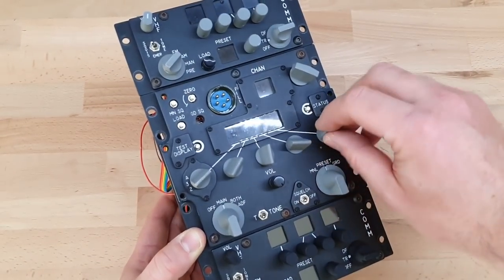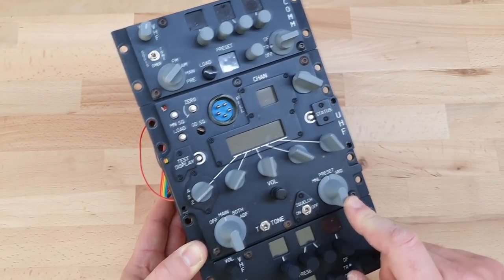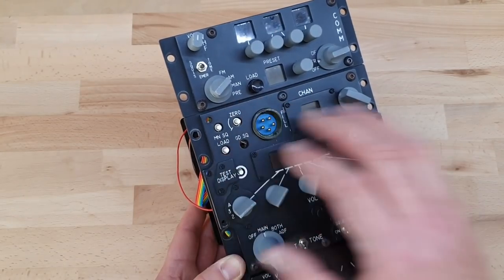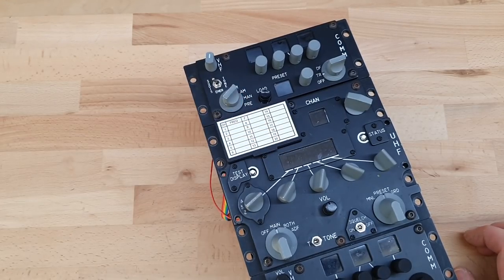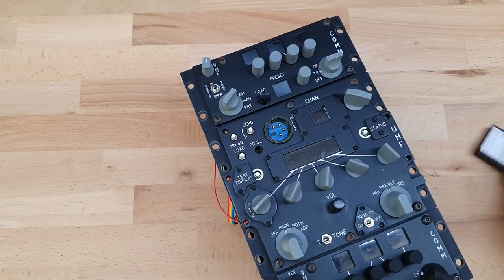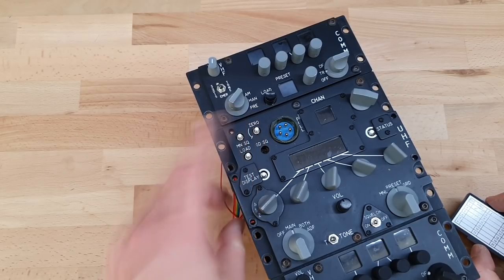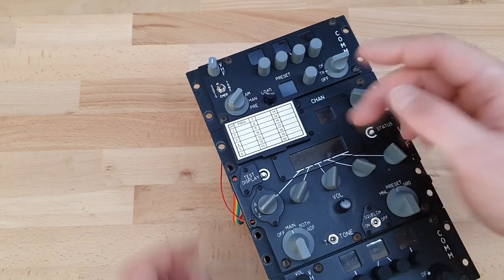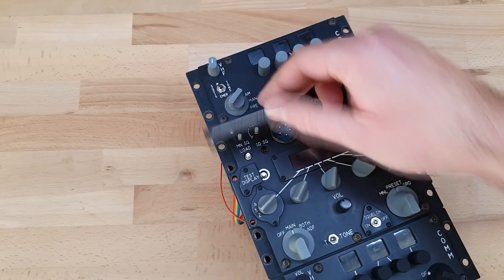This radio has 3D printed knobs - I didn't design them, I bought them off Shapeways. This section here is just for looks; I actually had a static cover on it because I don't use it. It's obviously not a real radio, I'm not loading fills in there, it's not secure. I'm going to use these buttons for other things in the game like pause, reset view, that sort of thing. I've also got a 3D printed replacement with a proper hinge on it.